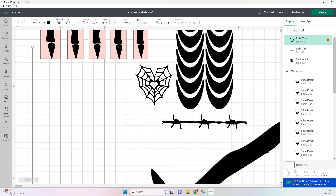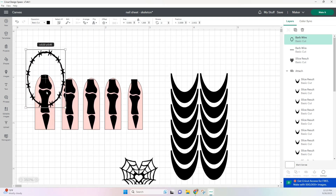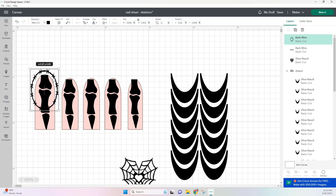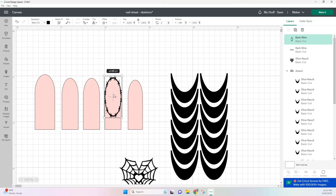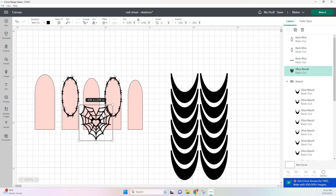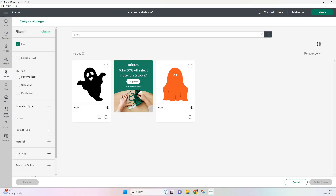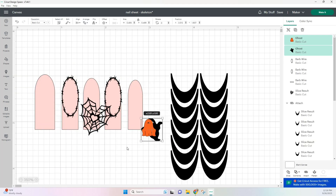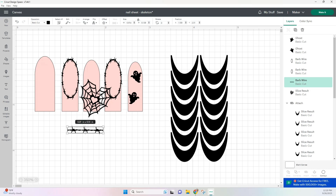Back in our canvas, once you have all the images that you want, we can start designing and just moving them around to see what we like. I won't be using the scouts and fingers so I'm just going to get rid of these. Cricut Design Space also has images you can use for free. Here I'm typing ghost and selecting the free filter and just adding these two free ghosts to my canvas. I'm just going to keep designing these nails until I like the finished results.